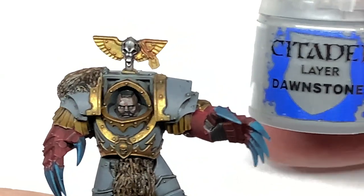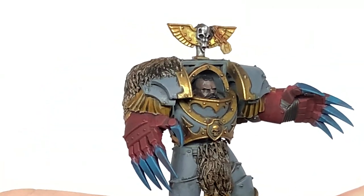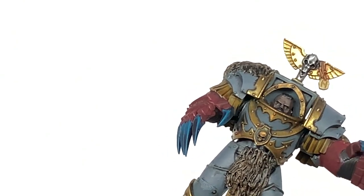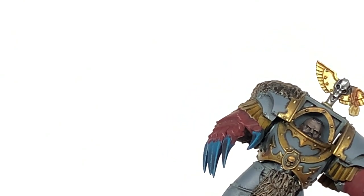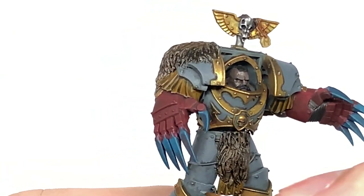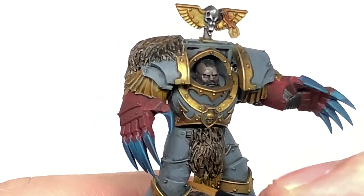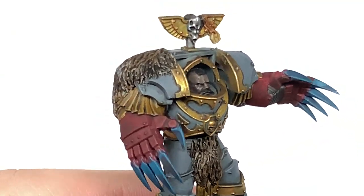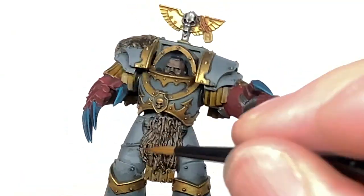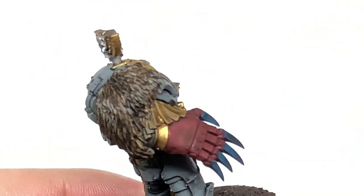For the first highlight we're going to use some Citadel Dawnstone. Think about where the light is coming from once again and use this on about 50% of the area that you used the Mechanicus Standard Grey on. Keep the Dawnstone on the top surfaces so they are getting the most light and it looks like the light is catching them from above, while still having those shaded areas where you might just have the Mechanicus Standard Grey on show.